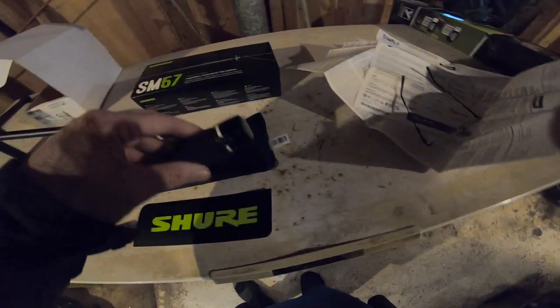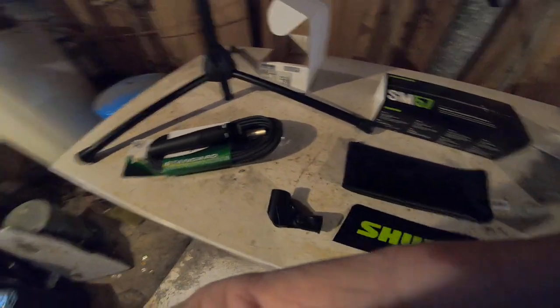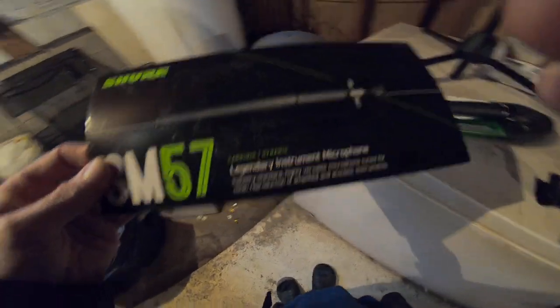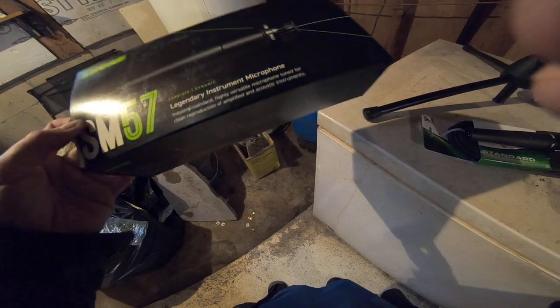I'm trying to put it somewhere so it doesn't get dirty. I'll put the box it came in right there. We're going to do a little bit of reading. Here's the box — 'Legendary Instrumental Microphone SM57.' I already have an SM58; this is mainly for my recording.